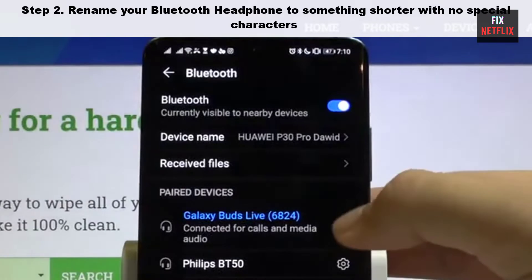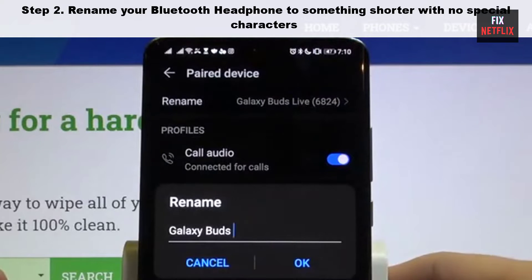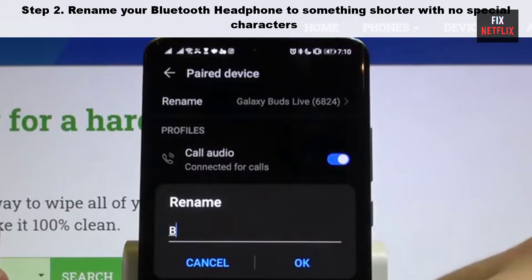Step 2: Rename your Bluetooth headphone to something shorter with no special characters, and turn off Bluetooth on your phone. Then try connecting again.